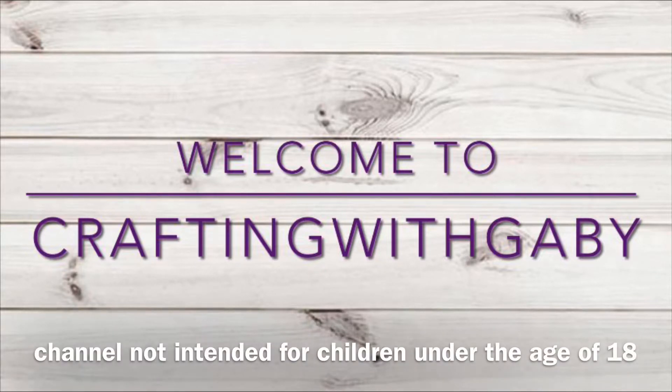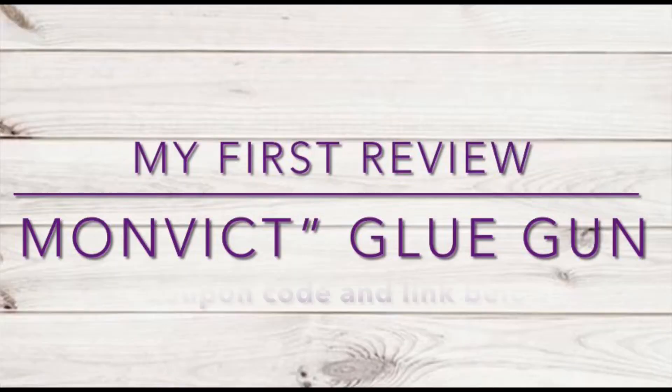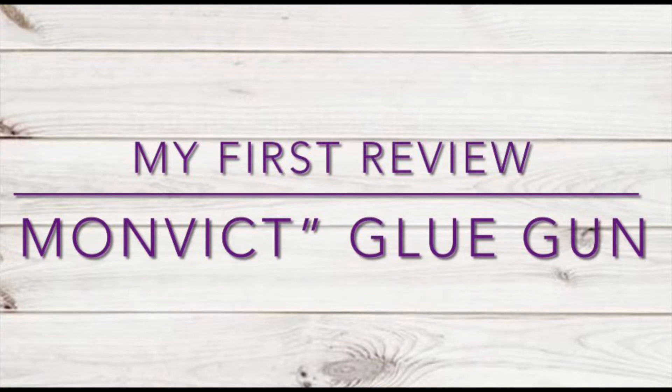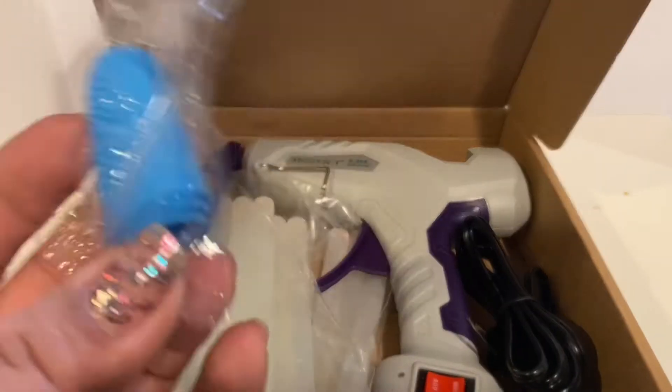Welcome to Crafting with Gabby! I'm Gabby, and if you're new, don't forget to subscribe. Thank you guys for stopping by. I'm super excited — this is my first review, and it's a Monvic glue gun from Amazon. They reached out to me, so let's go ahead and review this glue gun together. It does come in a sleek box, which is very cool.